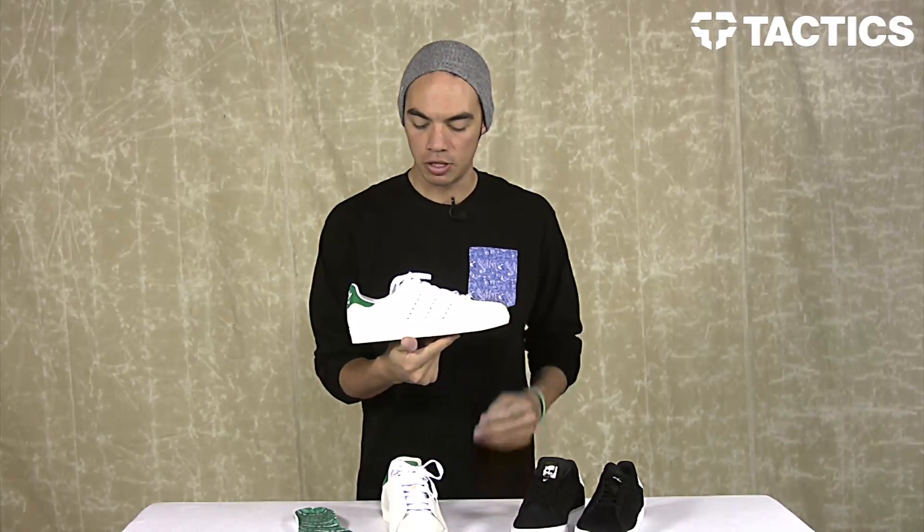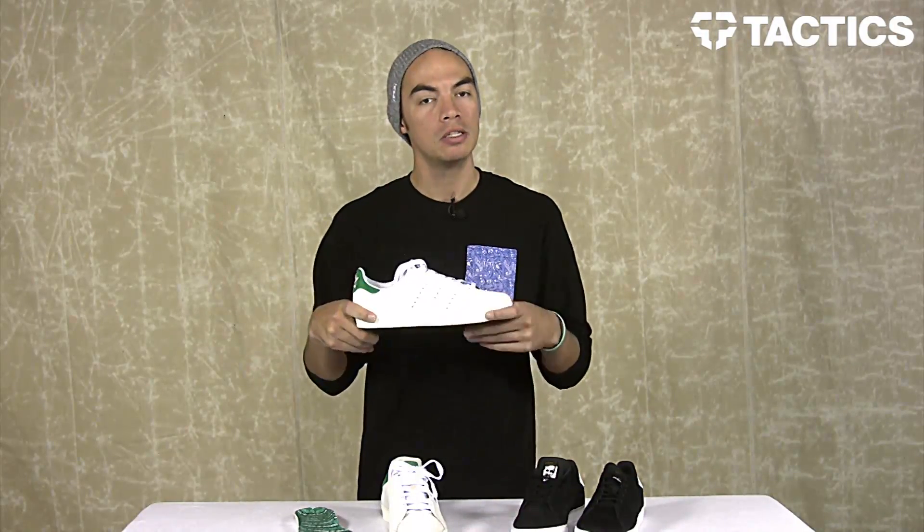Head over to tactics.com where you can see full 360 images of this shoe. Check it out when it comes in — spring 2014.